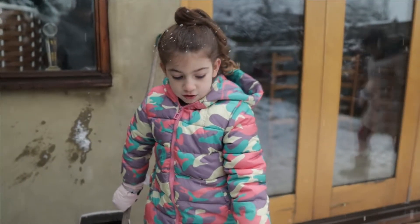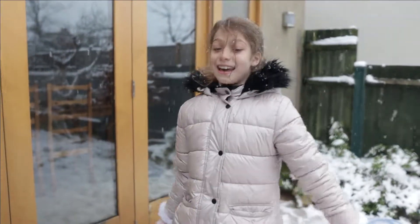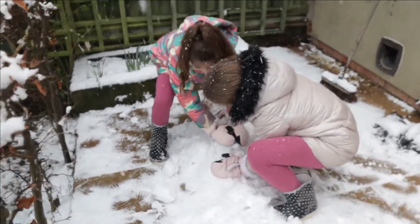We're going to make a big pack of snow so we can make a snowman. It's going to be big. Right there. Hi! You have to pack this.